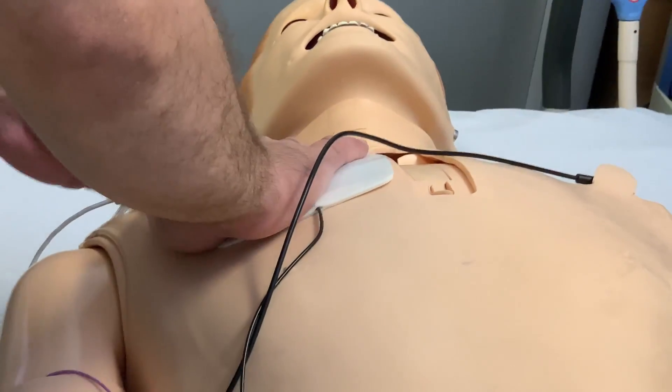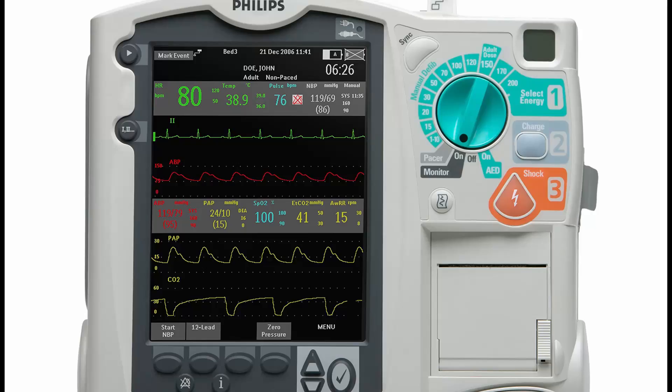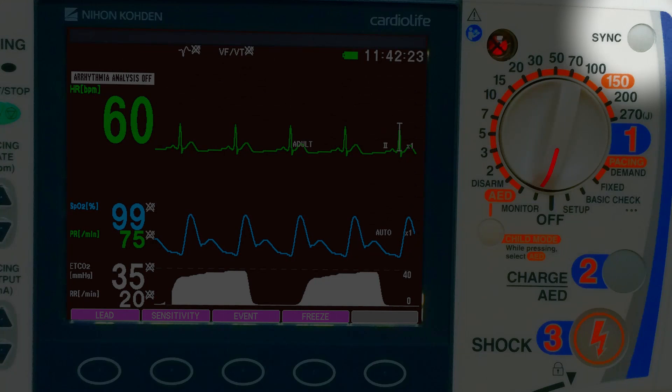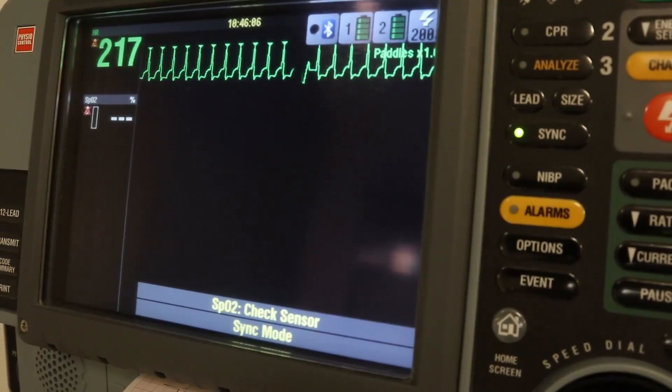Pre-medicate the patient with sedation and analgesia as prescribed. Apply the pads. To convert the machine from defibrillation to cardioversion, only press the Sync button. You will then find markers on the R-wave.